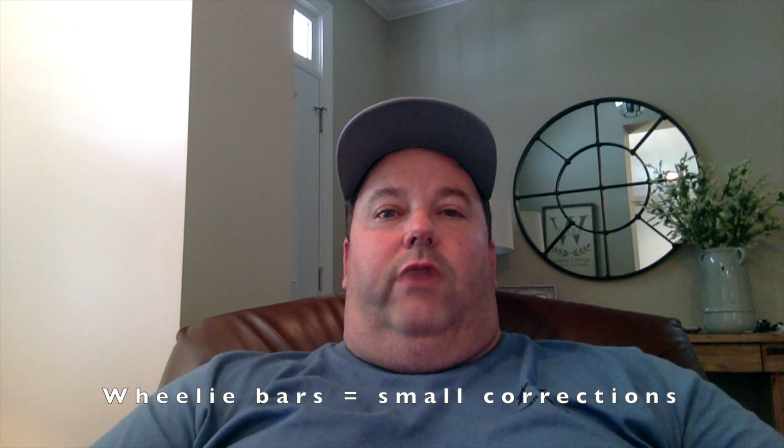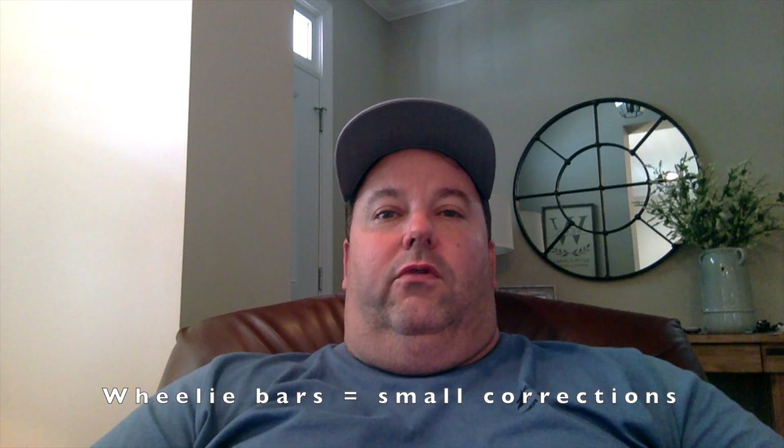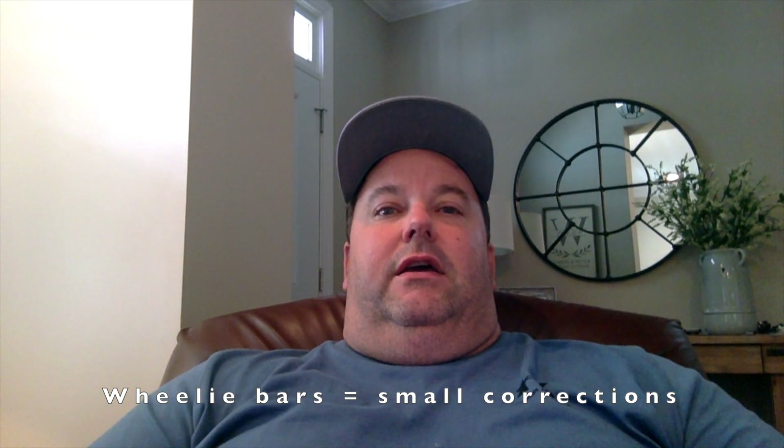Remember: if you're having to make big wheelie bar changes, you should stop and think about what else could be off. We do not have any rear steer in our 48 with this other motor. With the new blown motor, we're starting all over — the amount of torque and horsepower is going to be very different. If you've got your wheelie bars more than a half inch or three-quarters of an inch staggered, I would be looking to see if I can tune preload, tune somewhere else, or whether the car needs a little rear steer. I don't want to get any one thing way out of balance — I'm trying to keep the balance of the car happy and not get something all out of whack.